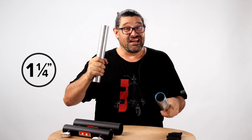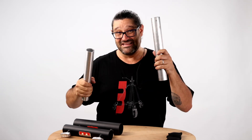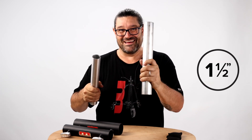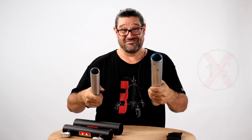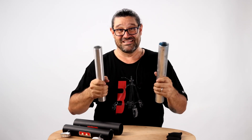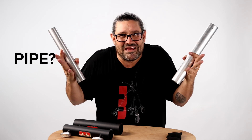So inch and a quarter pipe — is it inch and a quarter? In no way is this inch and a quarter. This is inch and a half pipe. Is it inch and a half? In no way is this inch and a half. No dimensions, not the inner diameter or the outer diameter, is inch and a half. Are they pipe? No. Why would they be?